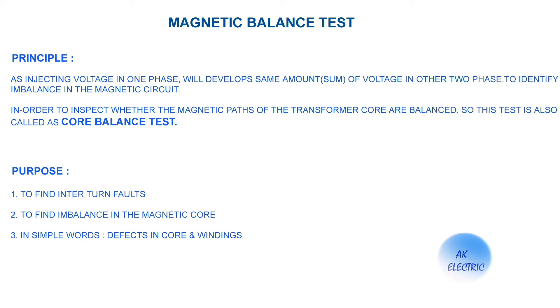First let us see the principle of this test. By injecting voltage in one phase, the same amount of voltage will develop in the other two phases, to identify imbalance in the magnetic circuit and inspect whether the magnetic path of the transformer core is balanced. This test is also called the core balance test.